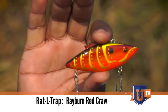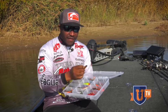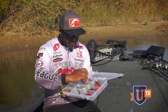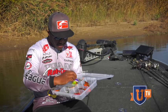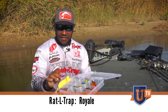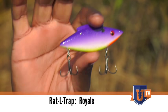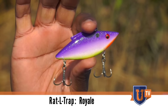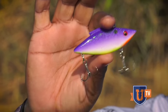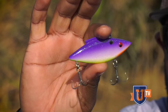On fisheries I'm unfamiliar with, when I pull up for the first time and the water's a little off-colored, that Rayburn red is going to be tied on every time as my crawfish pattern. Moving over to bluegill, which is another mainstay forage for bass across the country — this is another one I really like. It has a purple hue, kind of white sides, orange chin with a little hint of chartreuse on the back, and it's called Royale. This one imitates a bluegill in my opinion, and sometimes a shad, so it pretty much covers both of those realms.